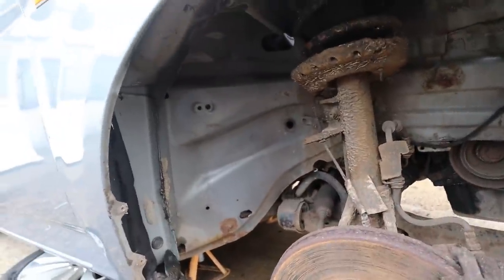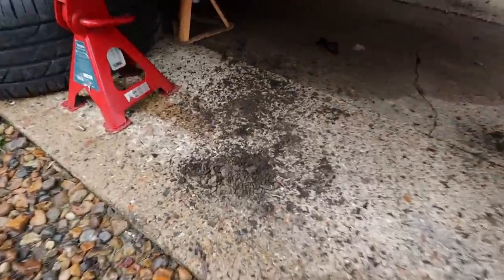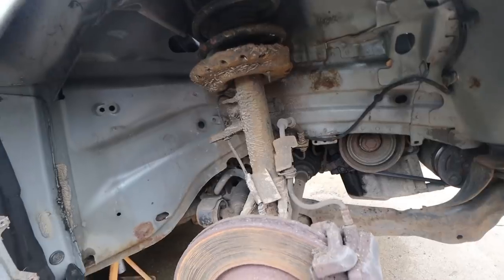I've removed the driver's side wheel arch liner as well. So much mud fell out - look at the state of that, mud everywhere. I'm going to have to give this a really good clean before I put them back in, because that is just going to cause rust in the future.